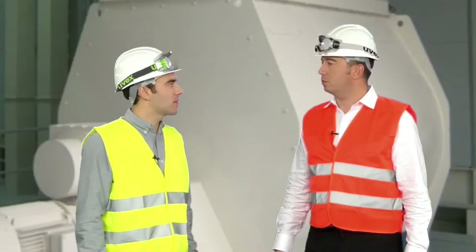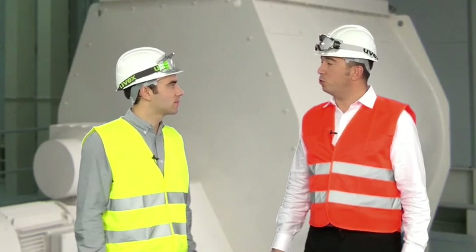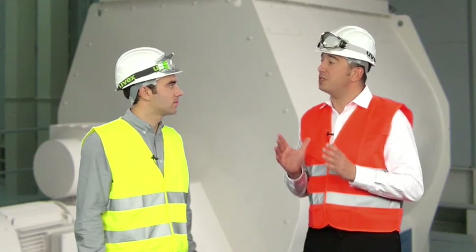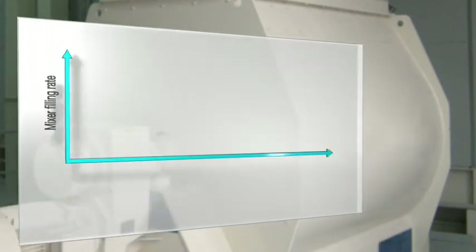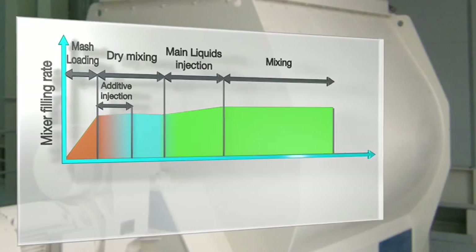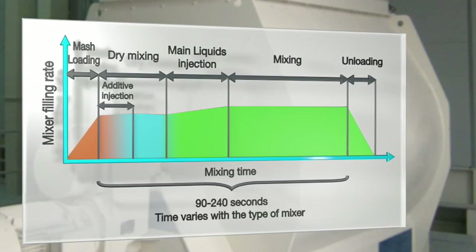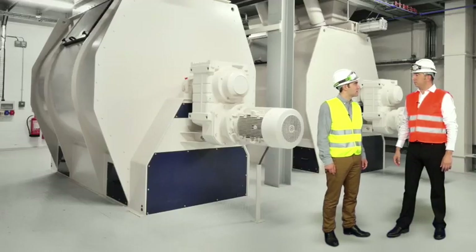What about the mixing time — when would you advise to spray? We recommend to spray in a short period while the dry ingredients are mixing. In most cases, the dry ingredients need to be mixed longer than the needed spraying time, so the overall cycle is not affected.